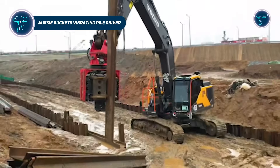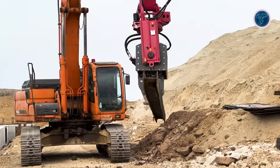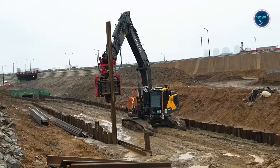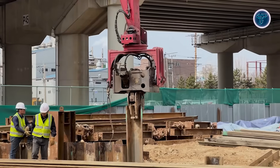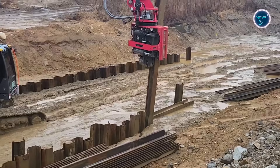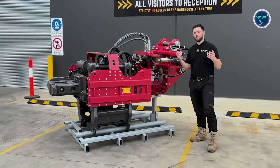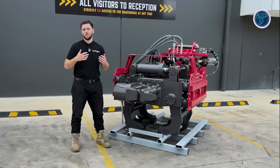The Aussie Bucket Vibrating Pile Driver is a high-performance excavator attachment designed to handle driving and extracting piles, sheet piles, I-beams, pipes and plates efficiently on construction sites. Combining high-frequency vibration, secure clamping, tilting and 360-degrees rotation, it allows precise positioning and installation of piles even in tight or awkward spaces. The side-grip version uses reinforced hydraulic clamp arms and check valves to hold piles firmly, while vibrations push them into the ground or pull them out during extraction.